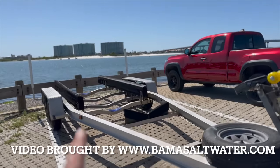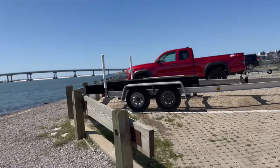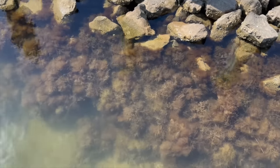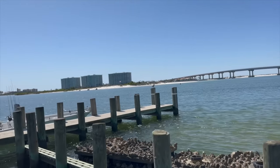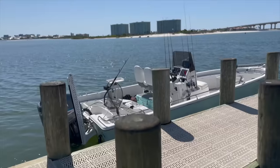Y'all see that? That's an empty trailer — the boat's launched! We're over here at Orange Beach, Alabama — gorgeous place. Look how clear the water is, and this ain't even super clear. You can see all the little fishies swimming around, got the laughing gulls over there. Let's get on this boat and go do some fishing. My name is Steven, welcome to Bama Saltwater Fishing. It's going to be a great day — sit back, relax, and let's get out on the water.